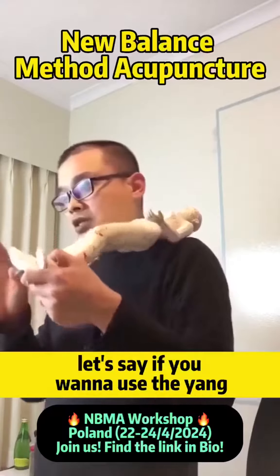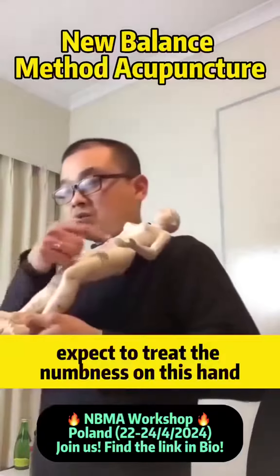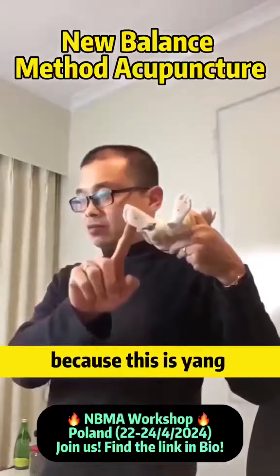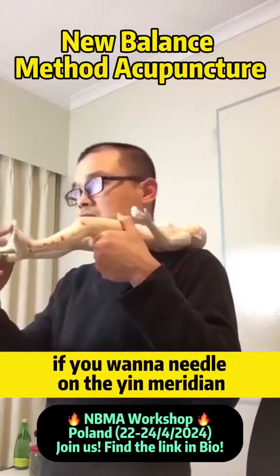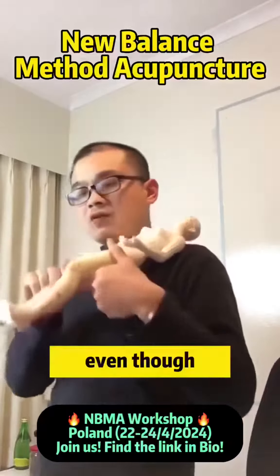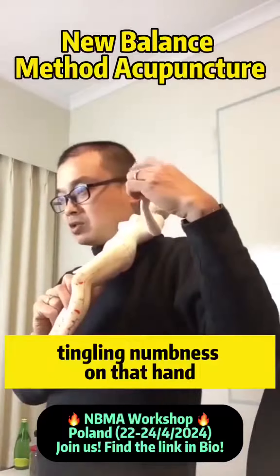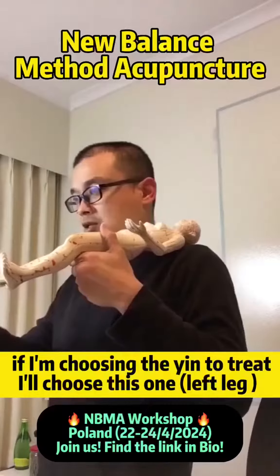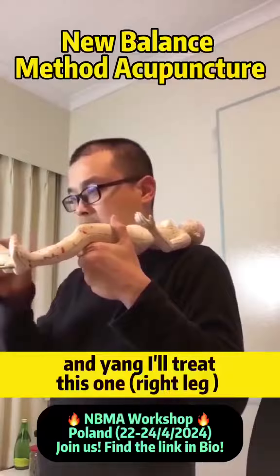If you want to use the yang to treat the numbness on this hand, in this case I'm going to treat on this foot, because this is yang. If you want to needle on the yin meridian — the inside — I'll needle on here, even though the tingling numbness is on that hand. If I'm choosing the yin to treat it, I'll choose this one; if I'm choosing yang, I'll treat this one.